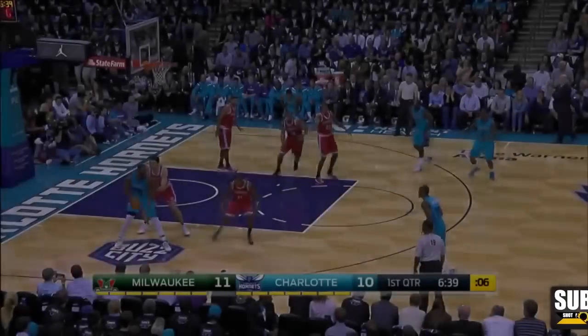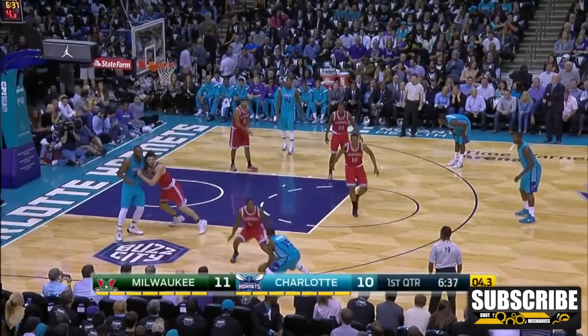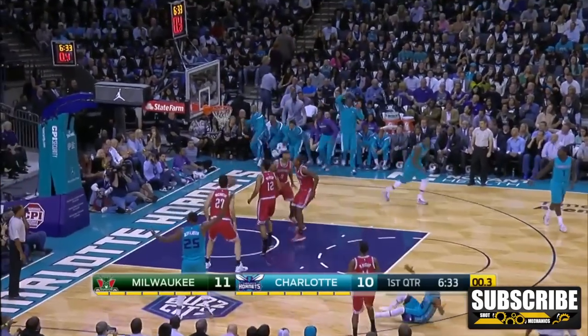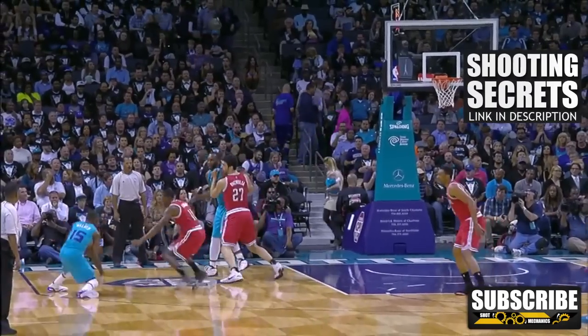Welcome to NBA Quick Hits, where I teach you an NBA move in under one minute. Today we have Kemba Walker's nasty crossover step-back combo. This is a three-part move, and once it's mastered, it's going to be easy to put your defender on skates.